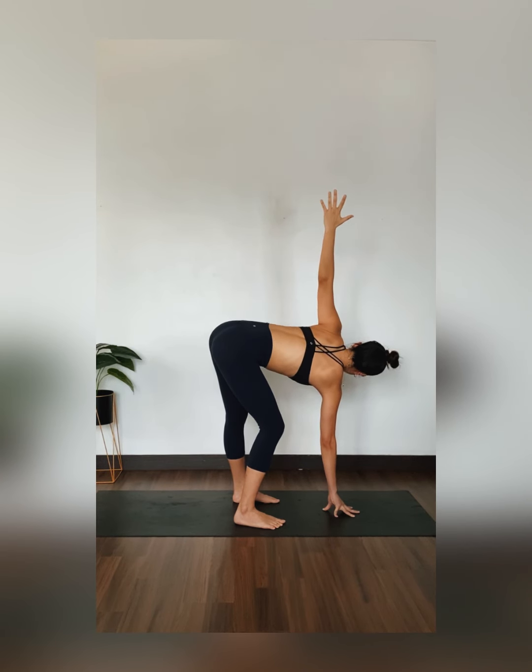Let's do some dynamic lunges. Inhale, low lunge. Exhale, straighten your front leg. Continue to lower and lift with your breath — inhale lower, exhale lift — for several rounds.